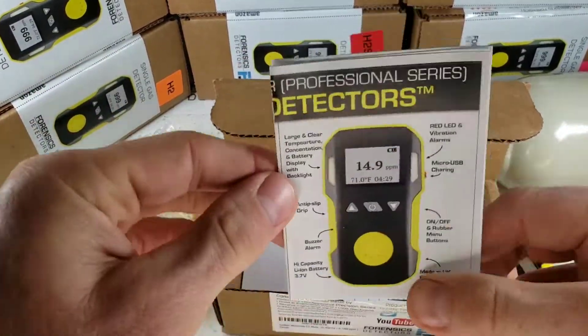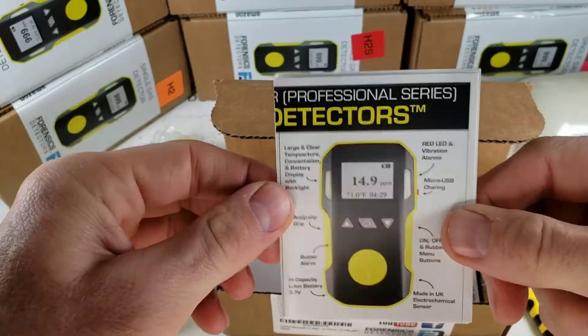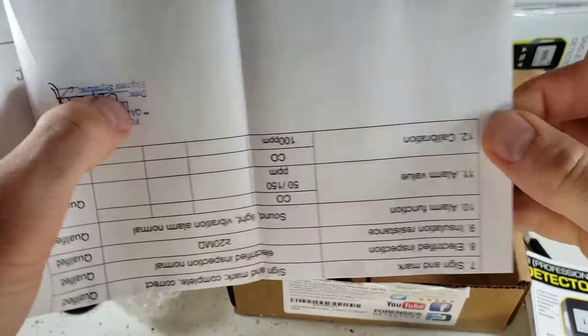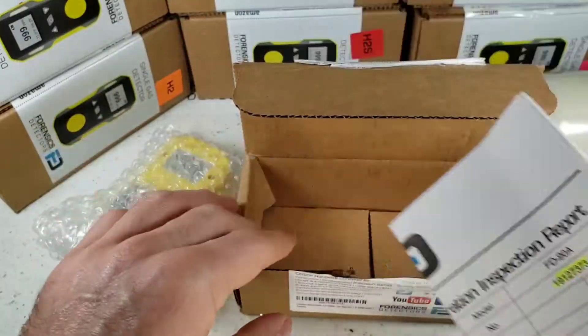Over here we have our user manual — please read it. If you do lose it, not a problem, it's on our website. And of course there is our calibration certificate, signed by our QA engineer here in Los Angeles.